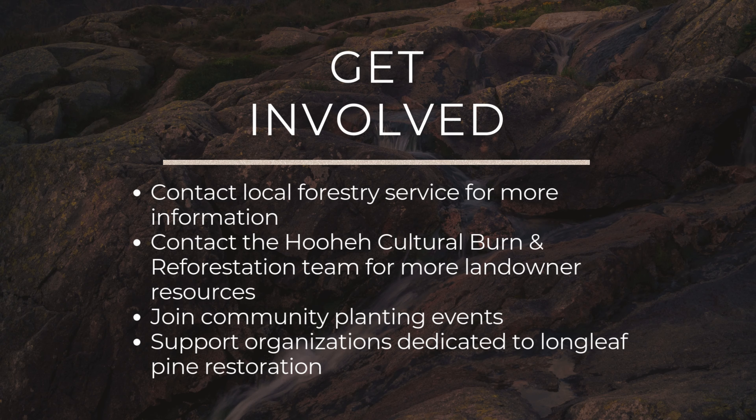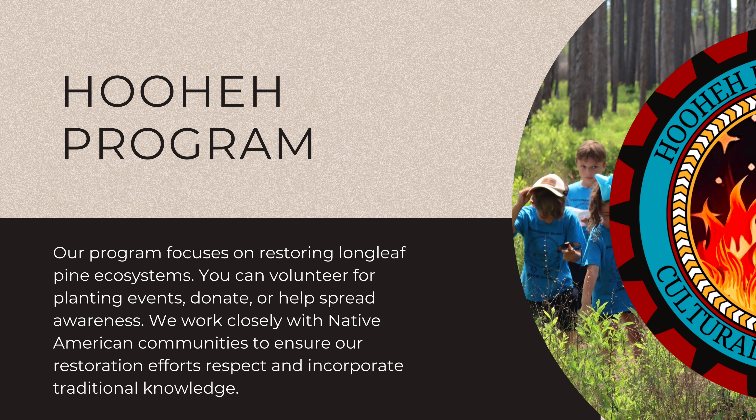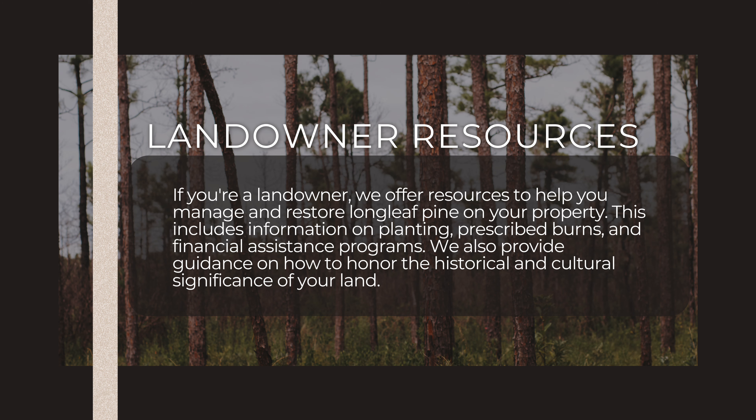There are many ways you can contribute to longleaf pine conservation. Our program, the Hohe Cultural Burn and Reforestation, is focusing on restoring the longleaf pine ecosystems in our Native American community. If you're a landowner, we are offering resources to help you manage and restore longleaf pine on your property.